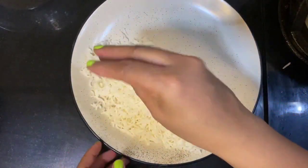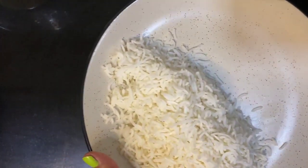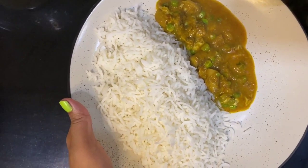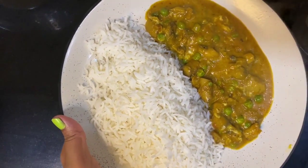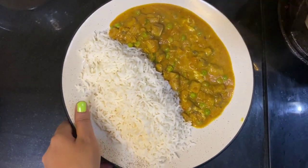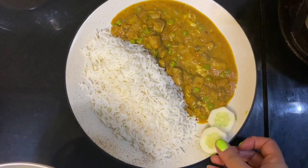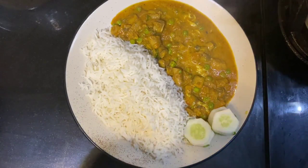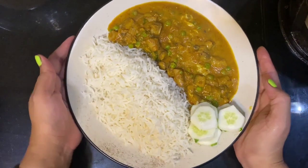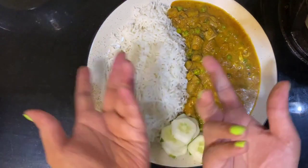Such a healthy platter! Mushrooms are very healthy for us. Oh, you can see the rich color — so tempting! You can also add some cucumber slices or pickles if you want. But this is enough — your healthy mutter mushroom curry and rice platter is ready, enjoy!